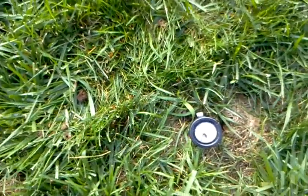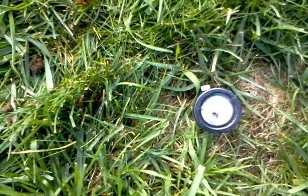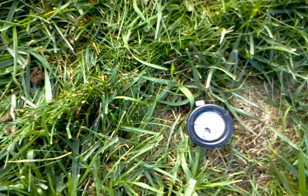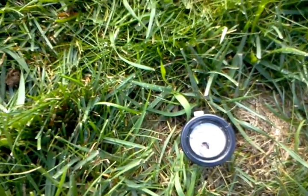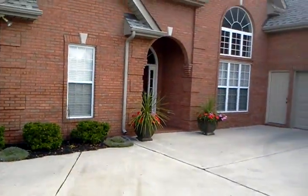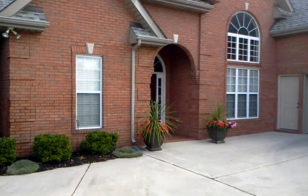I checked the pH in several places — it was between 5.6 and 6.0 in most places, so the average is about 5.8. I don't know if you can see that, but that's the story here.